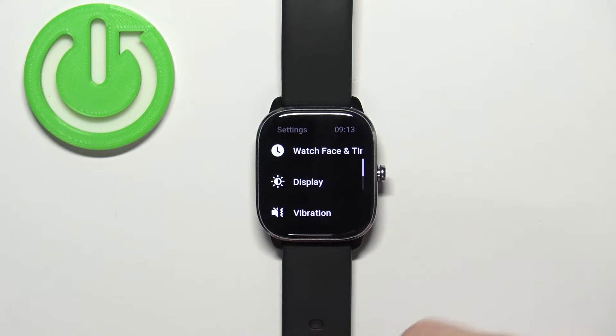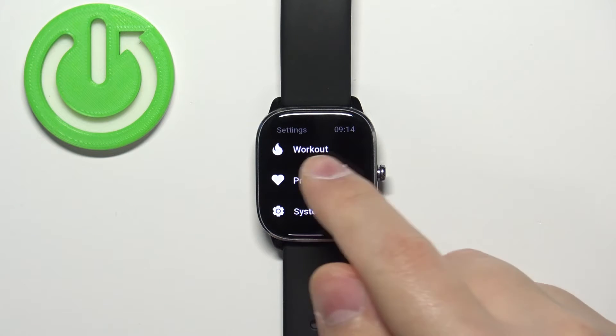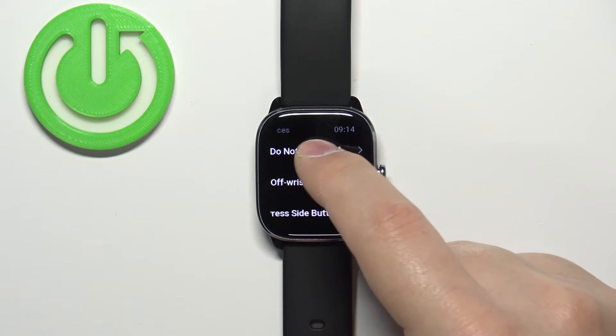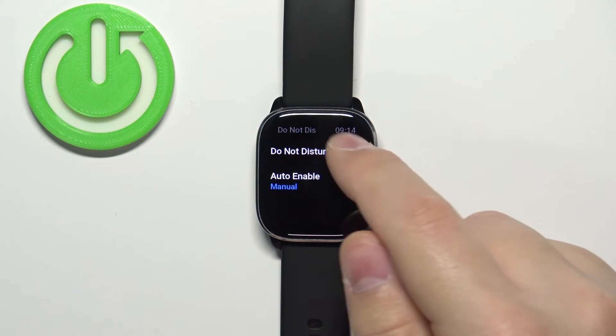In settings, scroll down to find the option called Preferences and tap on it. Here we have the Do Not Disturb mode option — tap on it, and now you can turn the Do Not Disturb mode on and off by tapping the switch next to Do Not Disturb.